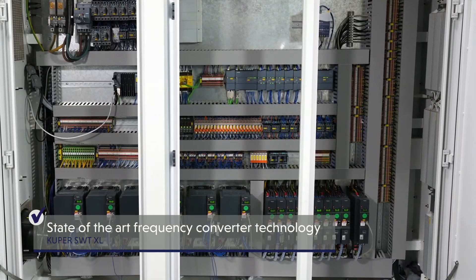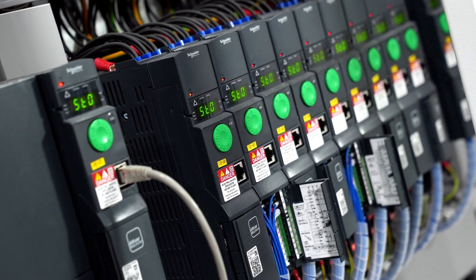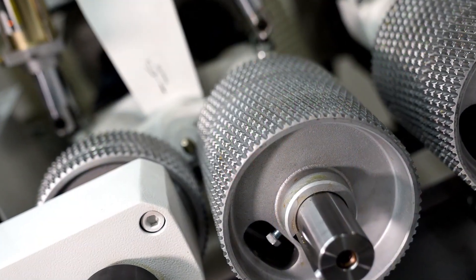State-of-the-art frequency converter technology allows variable speeds of up to 9,000 revolutions per minute and permits a gentle startup of the powerful motors.